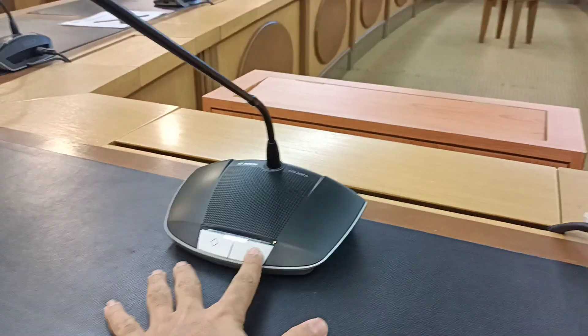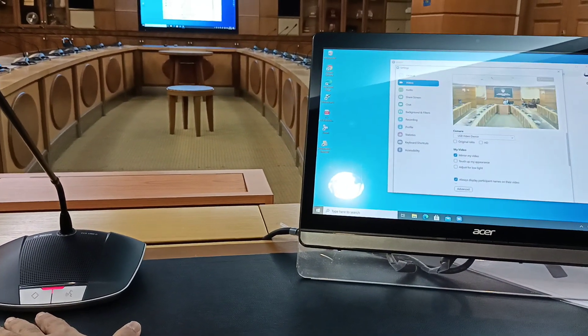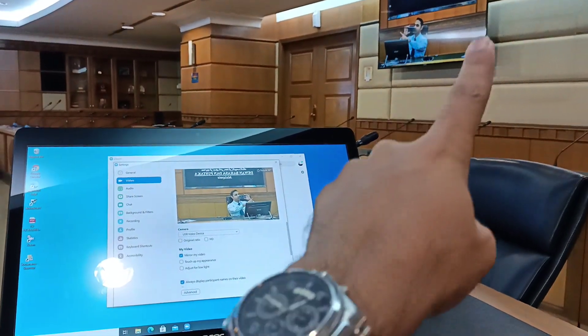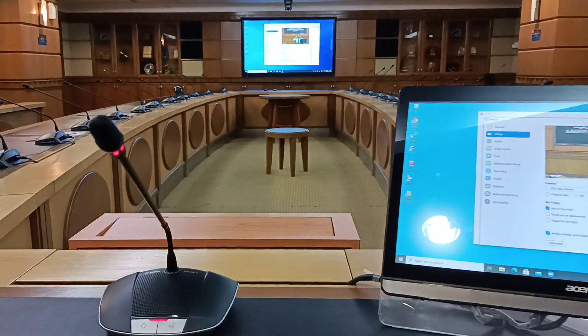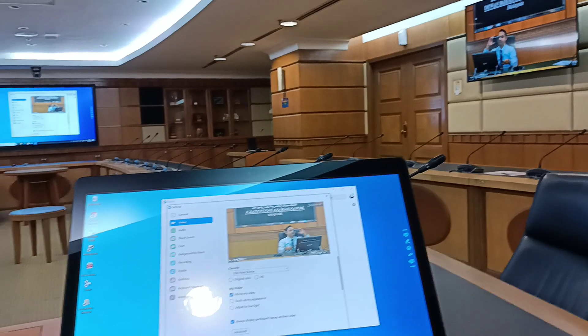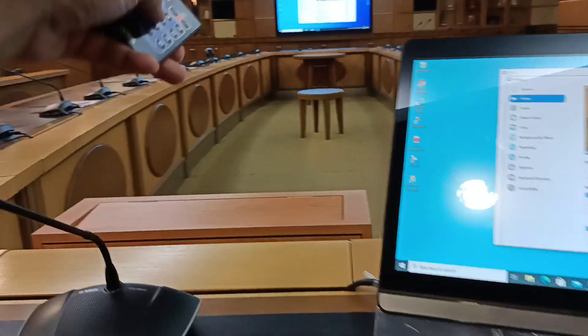Whatever you do from your conference microphone here, the audio can be captured live. In fact, even the chairman's table microphone can be synced with live feed output — for example, output number two.